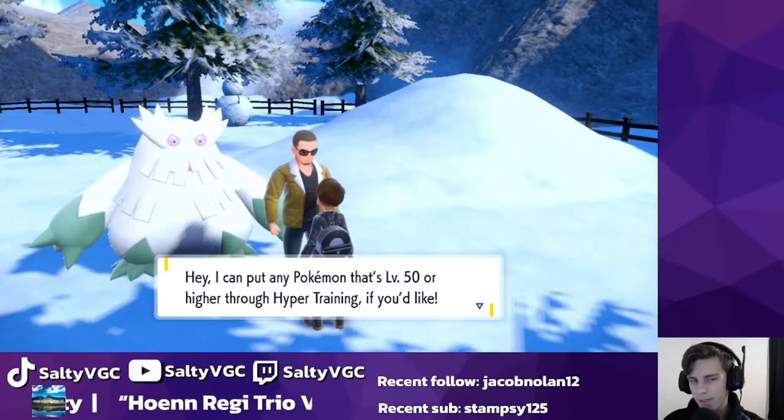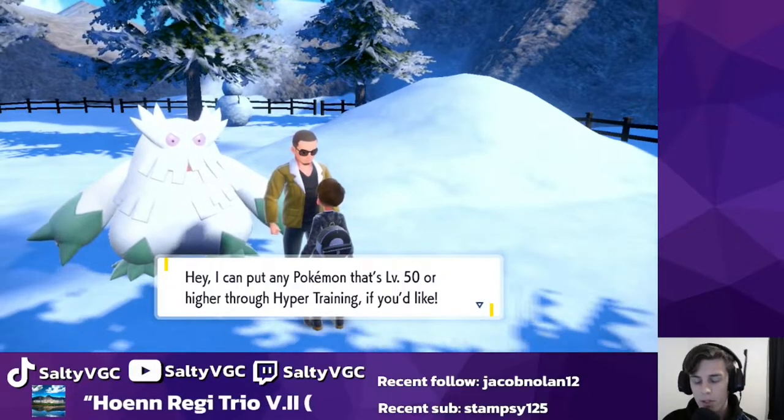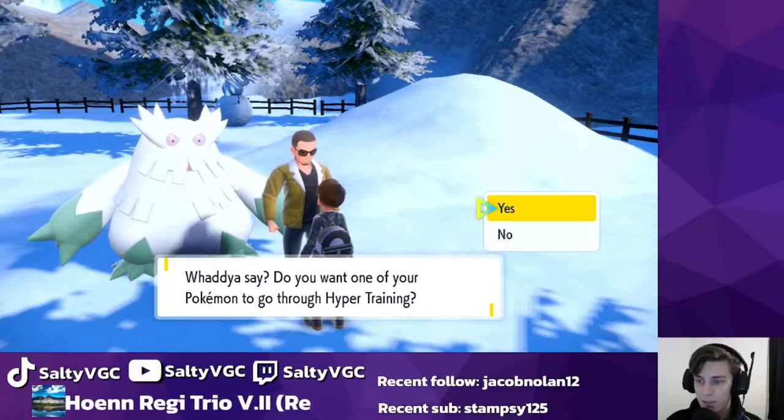This is completely different to all previous games. Since hyper training was introduced in Sun and Moon and again in Sword and Shield, it was only available for level 100 Pokemon. Now it's only level 50, which makes it a lot easier to do.